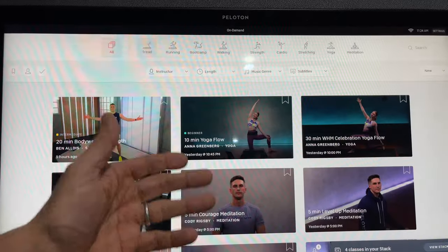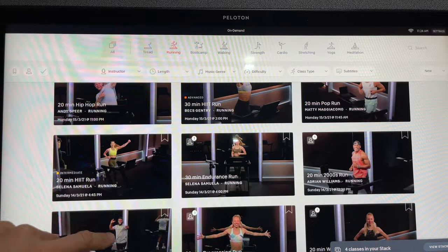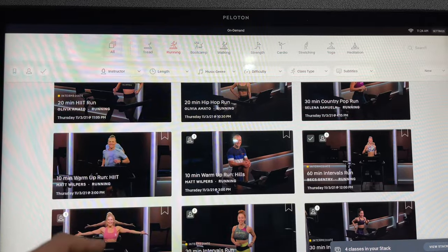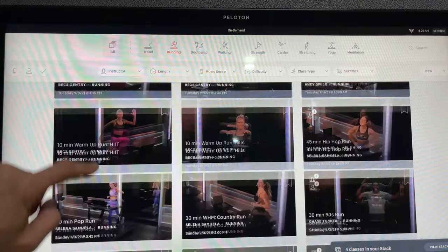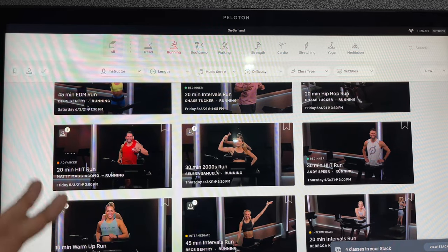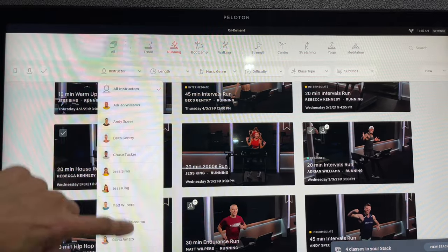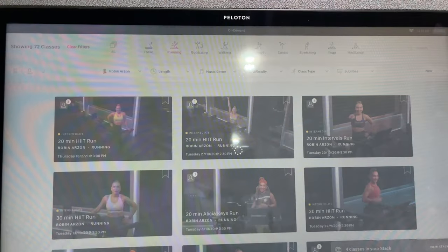My last tip is a two-in-one: first, try all the instructors. You'll really gel with some of them. I really like Selena, Sunwella, Chris Tucker, Olivia, Matt Wilpers — who is a great technical instructor — Rebecca Kennedy whose energy is amazing, and Matty who I think might be my favorite. Then there's Robin, the head instructor for Peloton — she is excellent, you can really tell she's a head instructor and a fantastic teacher.